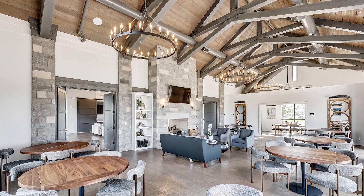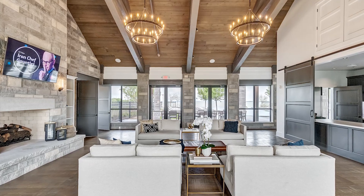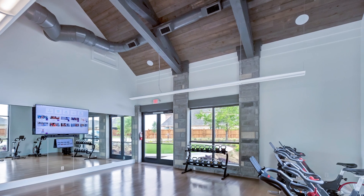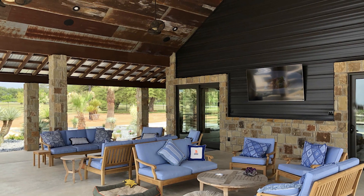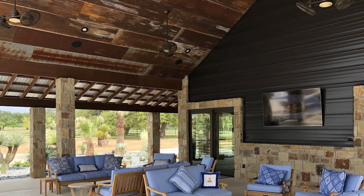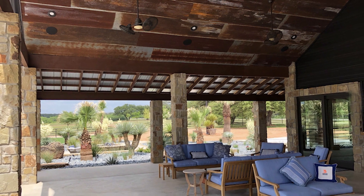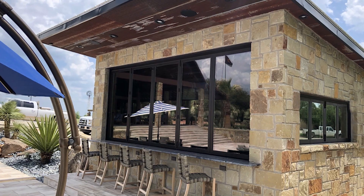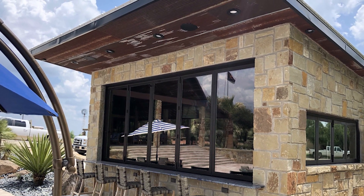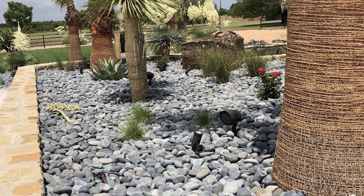Next we have a clubhouse done by ProStream out of Texas, where we used in-ceiling CL70 V6 for the gym and common areas to provide music throughout the entire living space. For a pool or meeting venue, we have Three Springs Ranch and Resort by BAMS Complete AV. The customer wanted an immersive listening experience throughout the project with the ability to zone off individual areas or have everything play at once. We used the TruAudio CL70 V6 in catering and seating areas and TruAudio's landscape audio system throughout the common and pool areas.